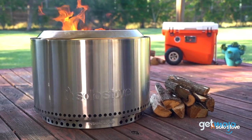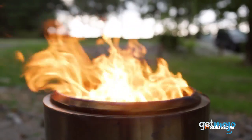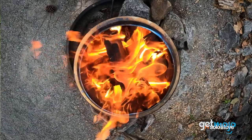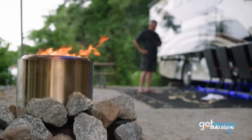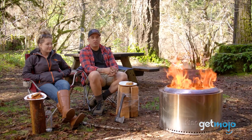This brand belongs to the premium end of the fire pit market and claims to be better than the rest. So we've trawled through numerous advice and review websites to tell you everything you need to know about one of Solo Stove's most popular products, the Yukon.